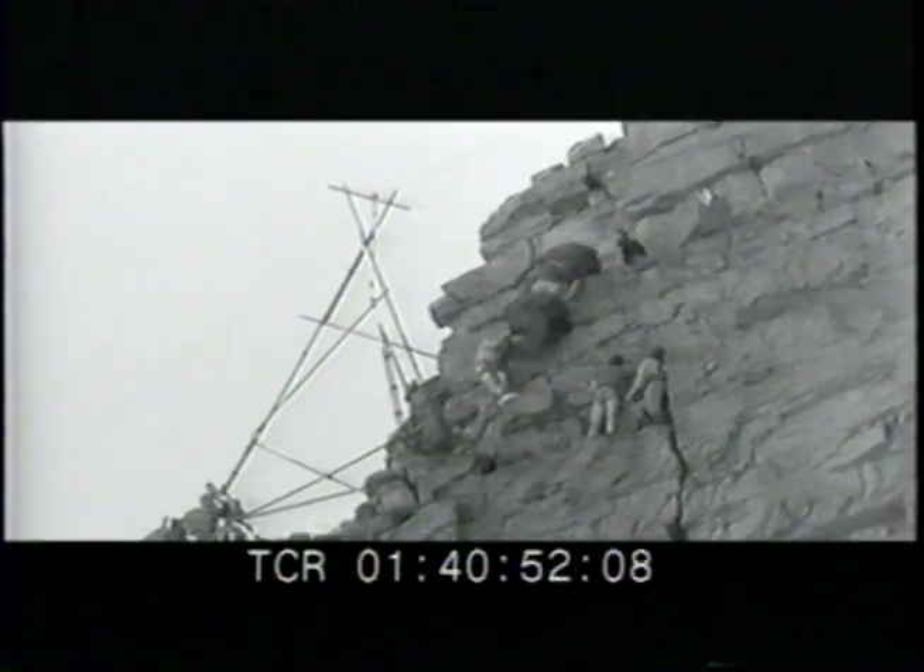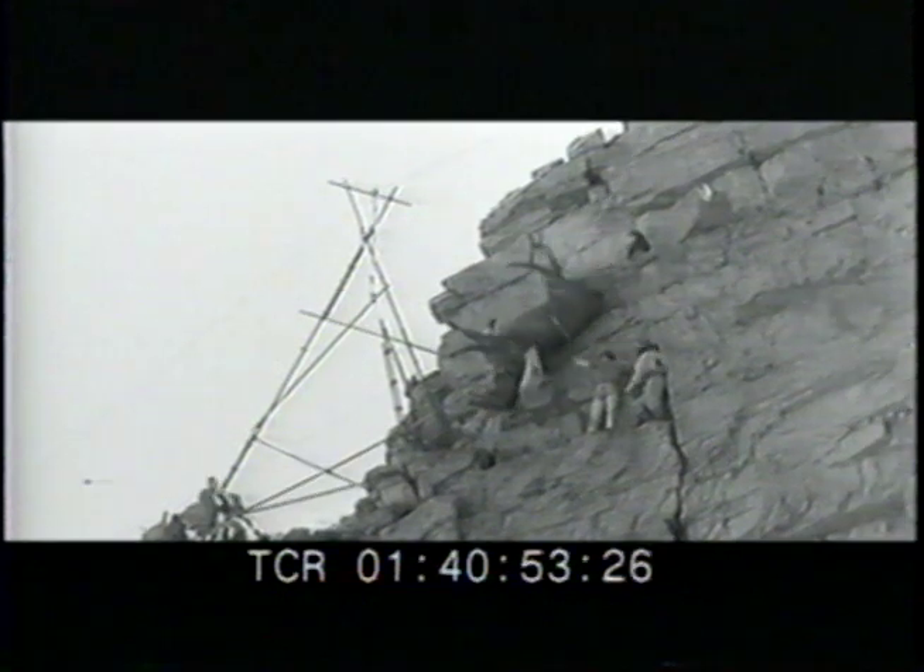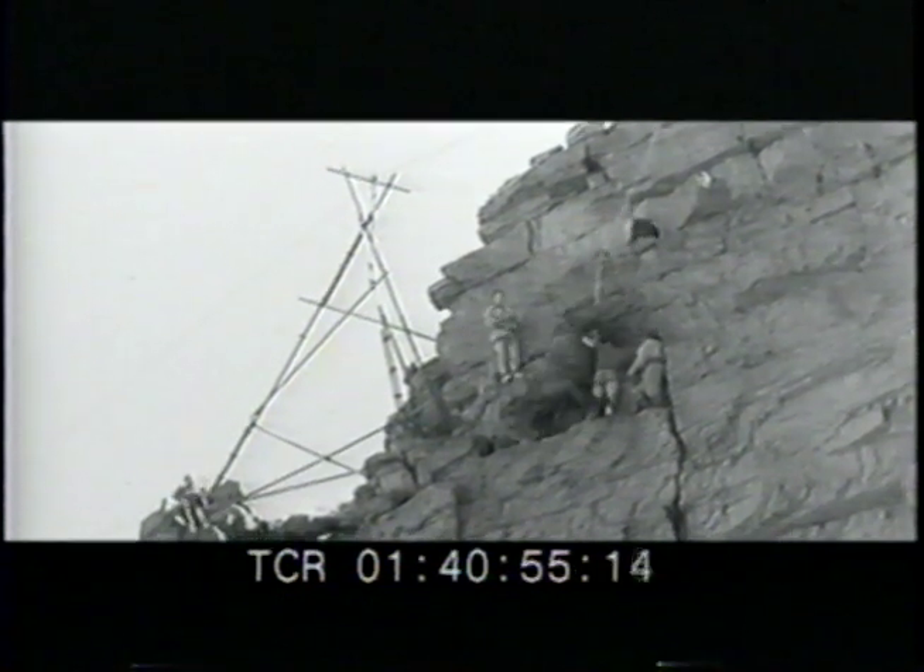This behind-the-scenes footage shows the elaborate rigging on the cliff face to get the mechanical horse into position. The horse rearing is a low angle shot on flat ground.